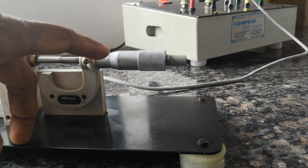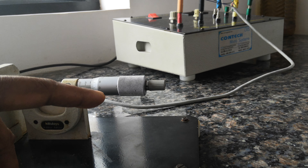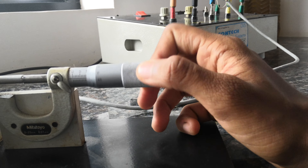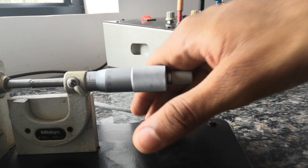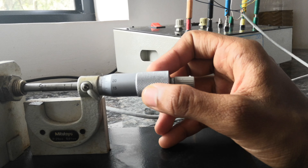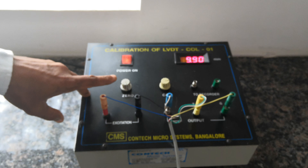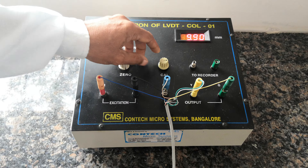Forward direction means the vernier comes to 0. Backward means the vernier goes to 20 — that is backward. No need to go backward; only move in the forward direction by 10 mm. Set the exact zero to the horizontal line. The calibrating unit should show 10. If it is not showing 10, use the calibrating adjustment to make it 10.